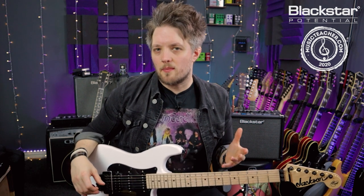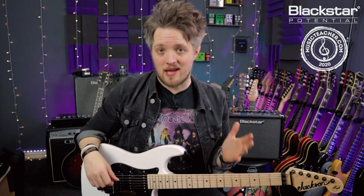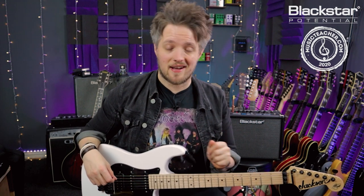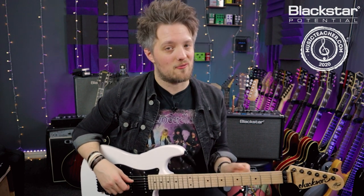The riff I'm going to be playing is the intro riff to the Iron Maiden track Two Minutes to Midnight. This was played by guitarist Adrian Smith. Adrian Smith has actually used some Blackstar products on some fairly recent Iron Maiden albums. Although this album was not recorded with a Blackstar amp, you can still dial in a tone that's very close to the record.